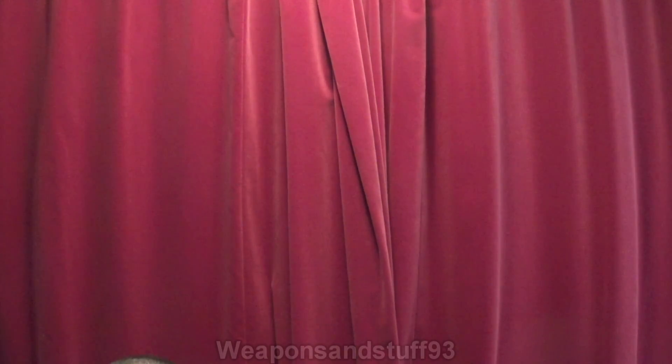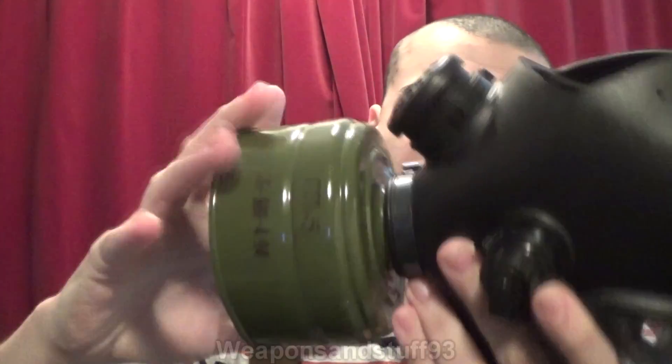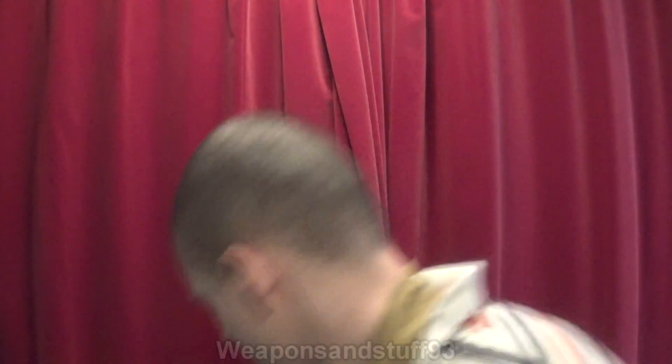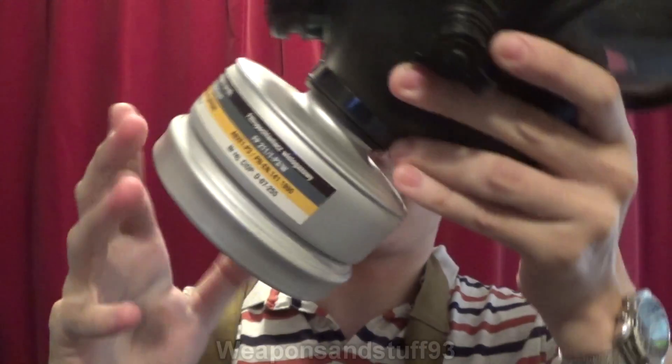It gets a bit more complicated as well. For example, this is an Israeli mask. Israeli and Chinese masks, as far as I'm aware, are both normalised. The reason being that Israel and China were worried that they might not have very good allies and wouldn't be able to buy supplies, so they made it so their masks would be compatible with either filter. Here's a NATO filter - screws in absolutely fine. Here's the GOST filter - screws in absolutely fine. And here's our normalised filter - screws in absolutely fine.